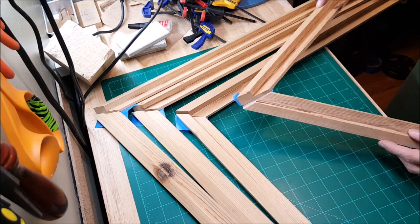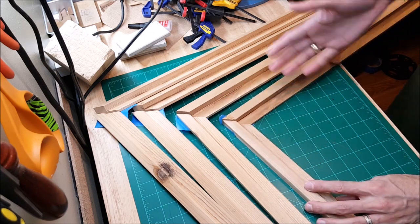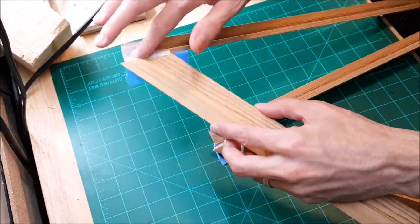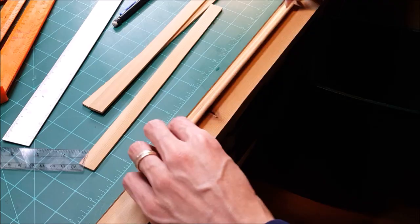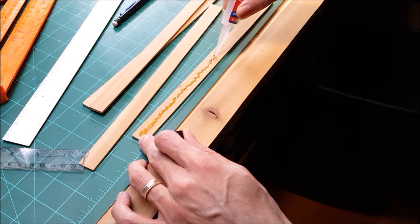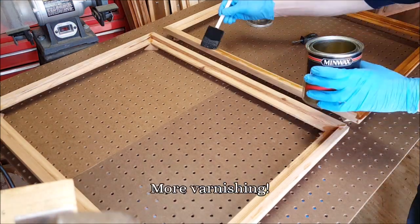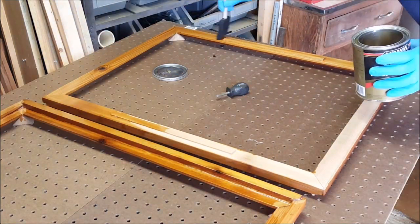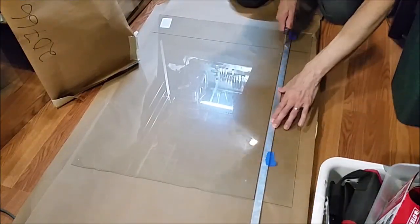To glue these at the correct angle, I've made a hinge with masking tape that will allow me to line it up, and I'm going to glue them two at a time and then glue it all together again. For the pulls for the door, I decided I'm going to use plain, simple super glue because it's convenient.